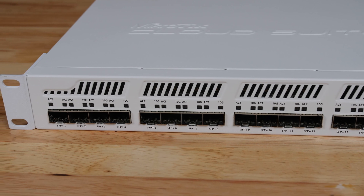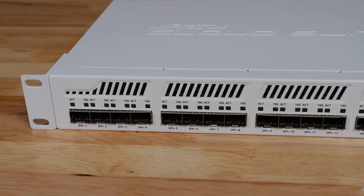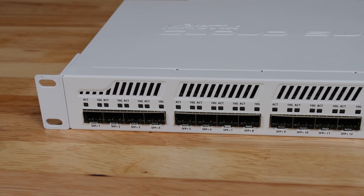So let's start with looking at the CRS317's physical layout. The first thing I wanted to point out, even before getting into the ports, is that this switch is significantly larger than the 8-port CRS309 that we reviewed earlier.